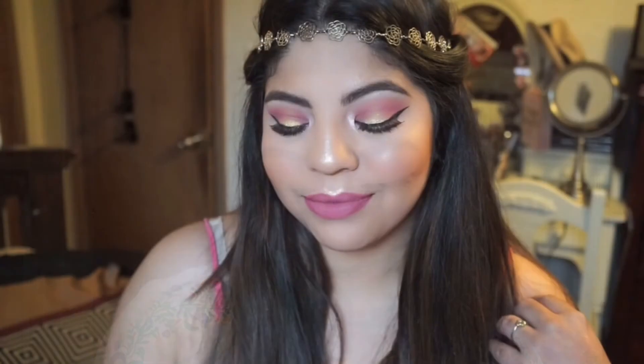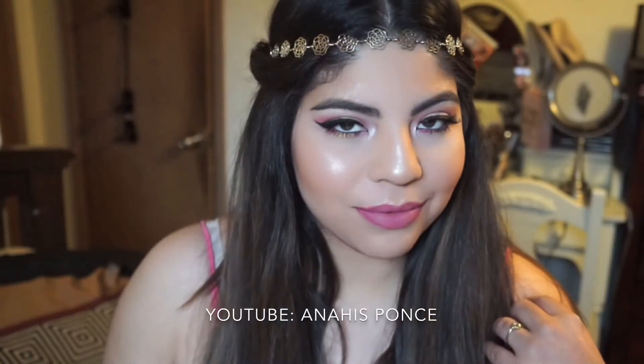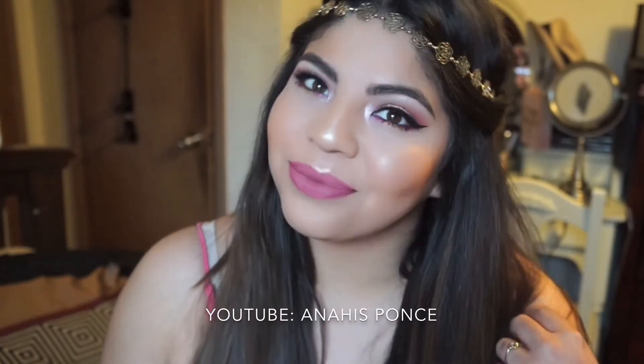Hello beauties and welcome! In collaboration with my beautiful friend Anais Ponce, I have created this beautiful spring makeup tutorial using the color orange as my inspiration. To see her spring inspired look, I will link her channel down below.